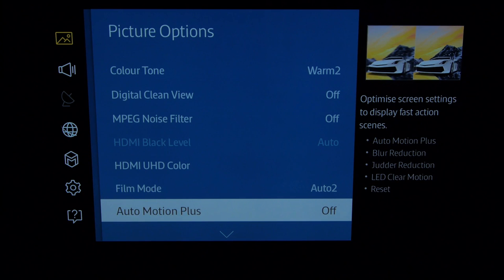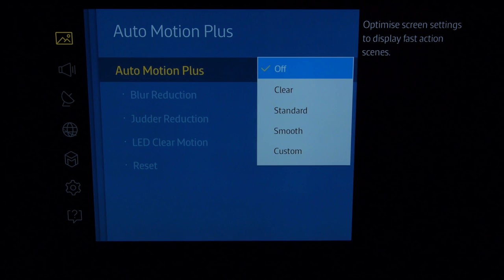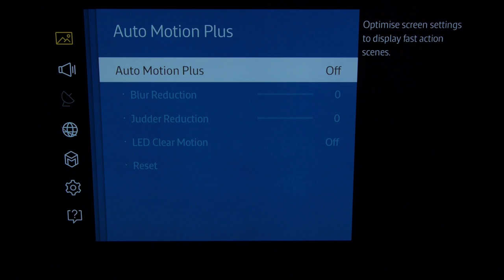Auto Motion Plus — this is one to have a play with. We'll definitely leave it off for movies, as it just gives an overly smooth look. If you want to use it with sport, we'd probably recommend either clear or a very low custom setting. So we'll leave that off for best quality sources.